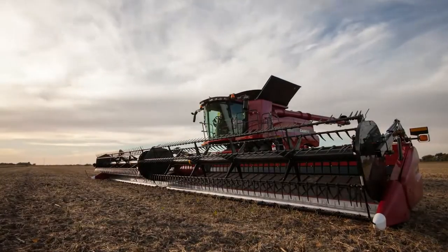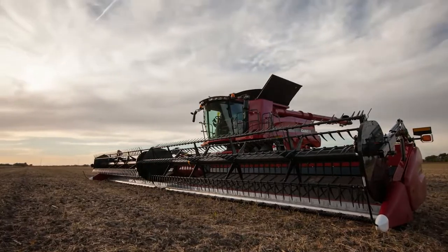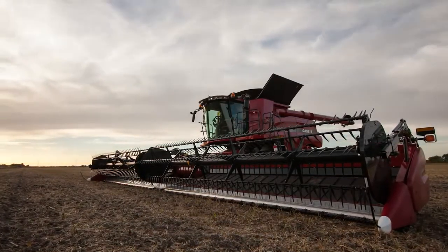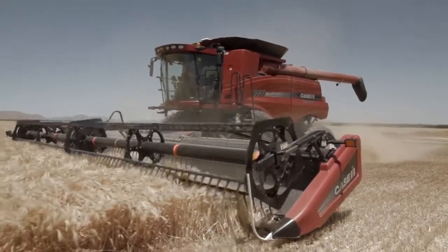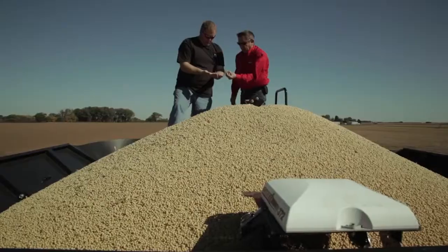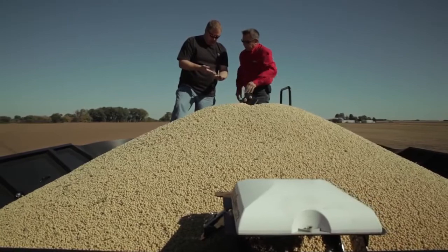Part of our goals was to develop a header that was quick and simple to adjust, that would save more grain, that would allow us to handle a wide variety of crops and conditions, and to put a better quality sample into the tank.